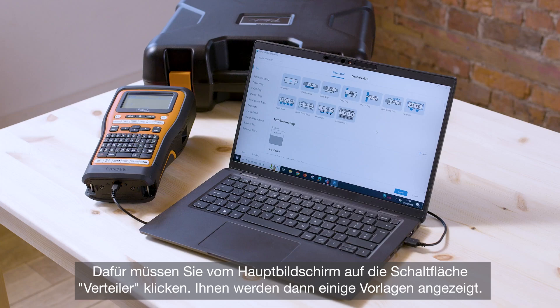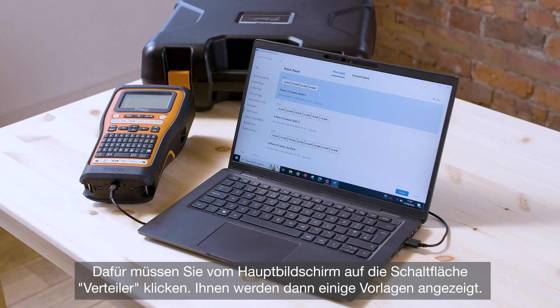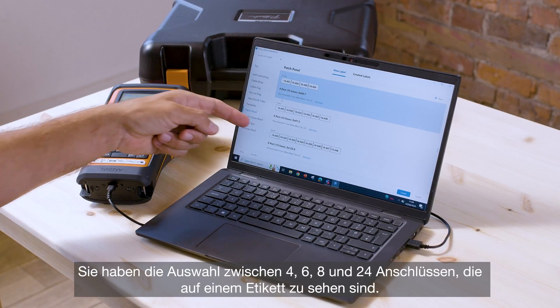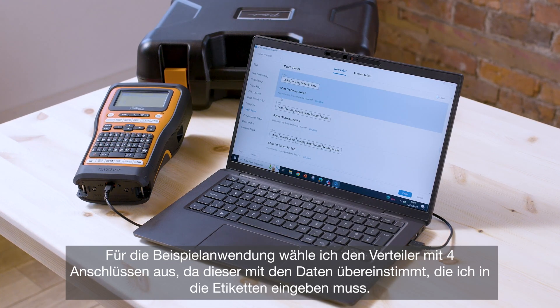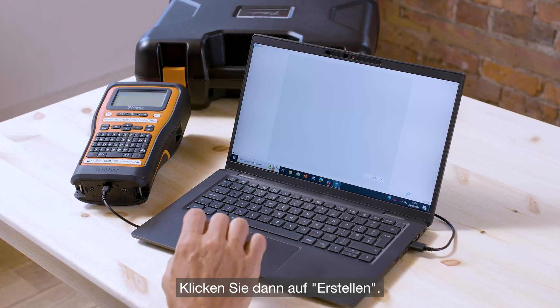From the main home screen you want to select patch panel, which brings up a number of ready-made label templates. So you've got four port, six port, eight port and so on. I'm going to select the four port template here, which matches up to the data that I need to input into the labels. Then click create.